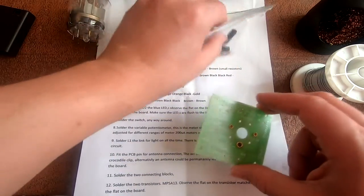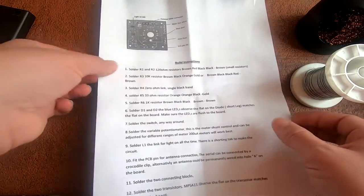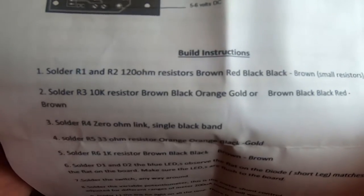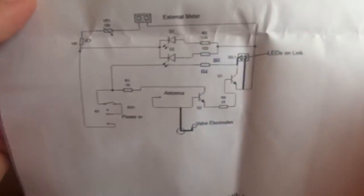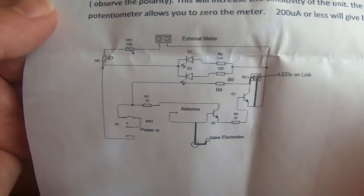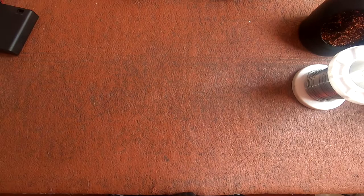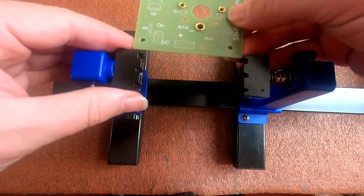It comes with a nice set of instructions — all the stuff you need is in the bag. For those playing along at home, there is a little circuit diagram and some instructions. Anyway, let's bring in the helping hand and start to put it together.